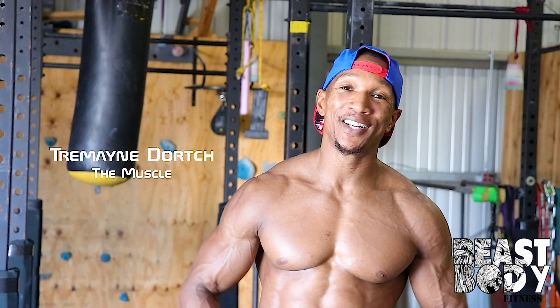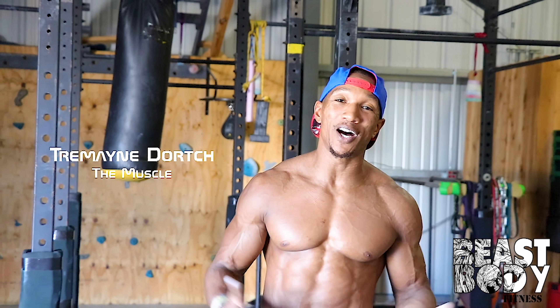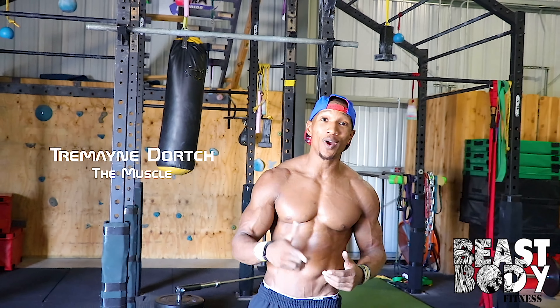Hey, all my inspired ninjas out there, it's American Ninja Warrior Tremaine Dorch, also known as The Muscle, and I want to show you how to do a Samulet.